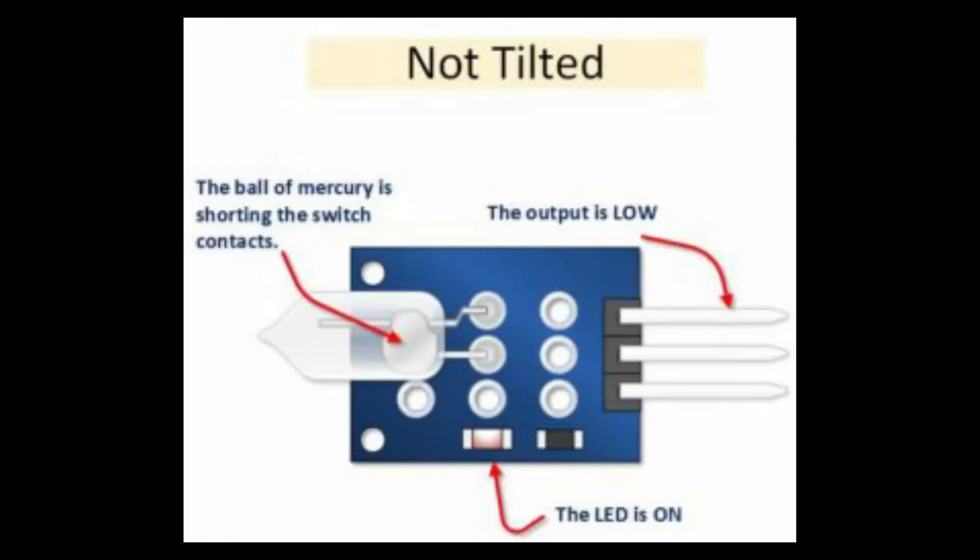Let's look at its working principle. When the sensor is not tilted — meaning it is in its initial position — the mercury ball will be at the bottom, shorting the contacts as shown in the image. This will turn on the LED and the output will be low.